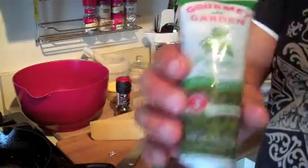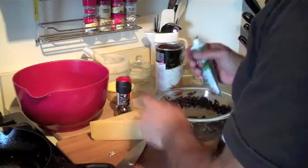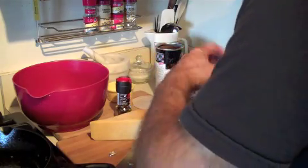This Gourmet Garden, it's great. It's made in California. It's an organic product, and it lasts. Mmm, it's delicious. Es mas delicioso.